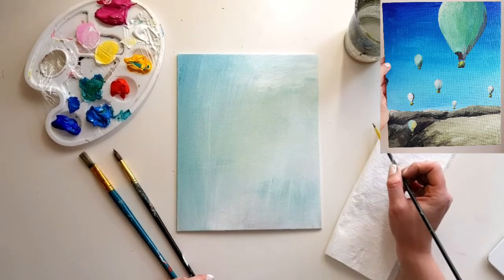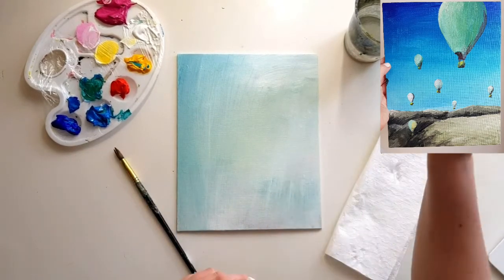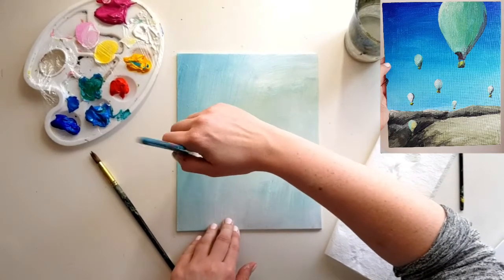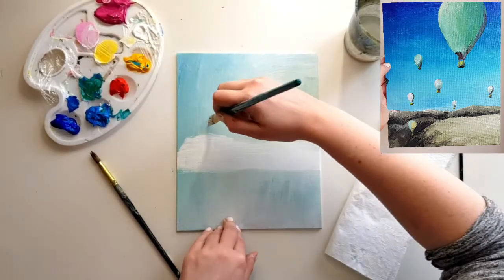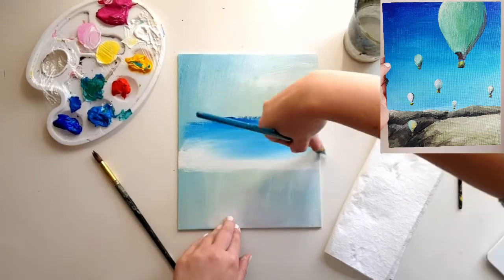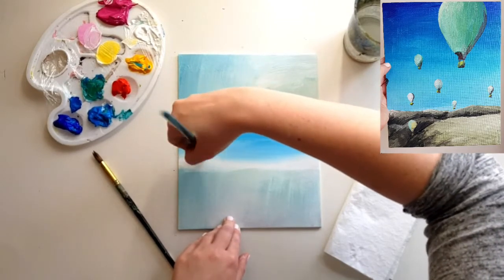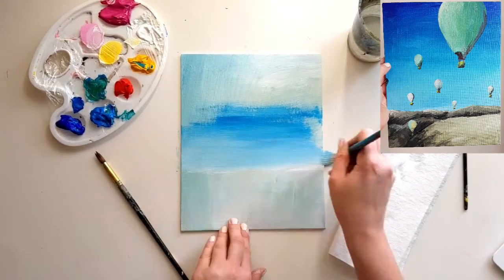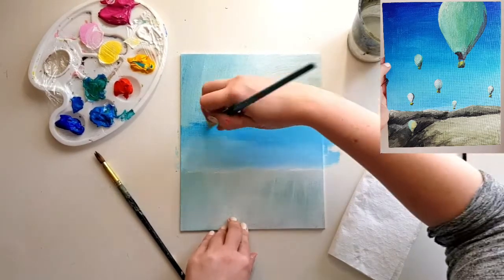Remember, this is all step by step — paint at your own speed. When you're ready, take your big paintbrush, give it a really good wash, make sure it's nice and clean, dab off the excess water, and then take some white and paint it across the bottom of the canvas. This is going to be the bottom of our sky. Then take some turquoise and brush the two colors together to make a really nice light turquoise. I'm doing long strokes back and forwards. If it's not mixing, add a tiny bit of water; if it's running too much, dry off the brush and add more paint.